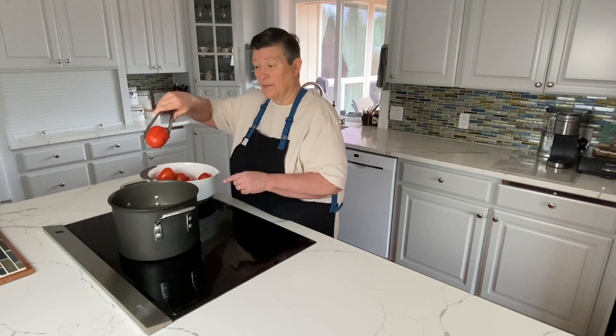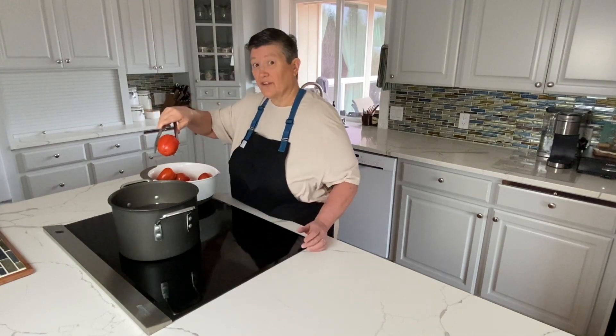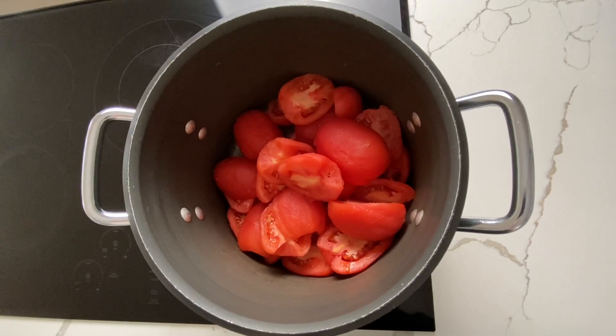You can see how the skin is just about to come off now — it'll be easy to peel them in the sink. All our tomatoes are peeled and in the pot.